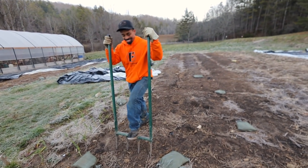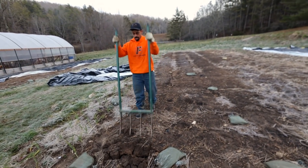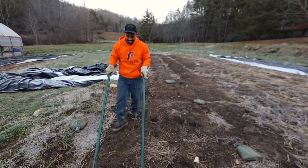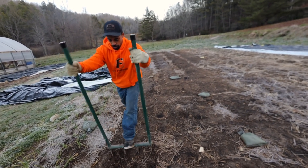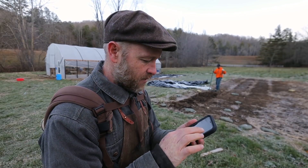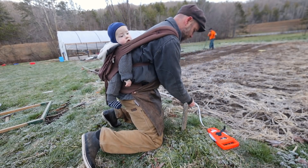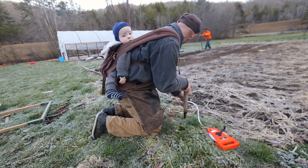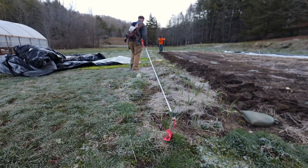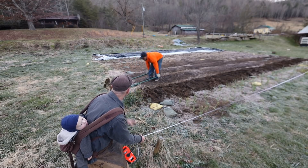This guy is an expert gardener. You want to go as deep as you can without wasting too much time. Some people jump on it — the best way is to just rock back and forth. We're getting broad forking tips from Fit Farmer! 42 times 6 equals 252 inches, divided by 12 that's 21 feet. So we need to be 21 feet. I'm going to lightly put the stake in so I can adjust it after I've measured the other corners.